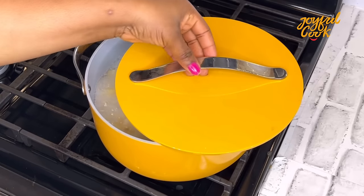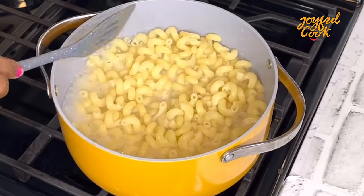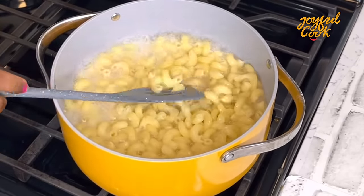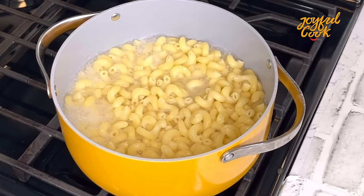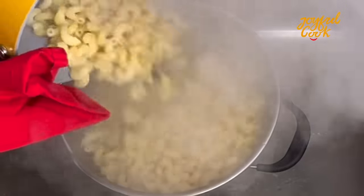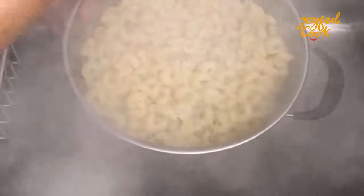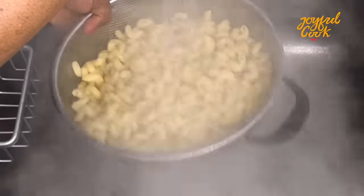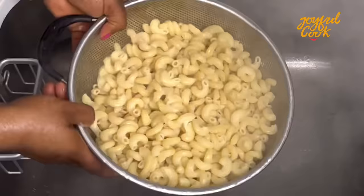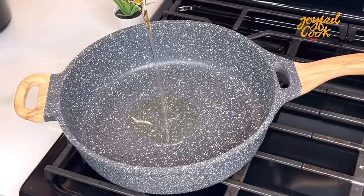At this time I check on the macaroni, give it a quick stir, and drain. Remember — cook it two minutes less than the required cooking time. I also like to rinse it with cold water. Even though I boil with oil, the pasta can still stick together, and rinsing with cold water helps.